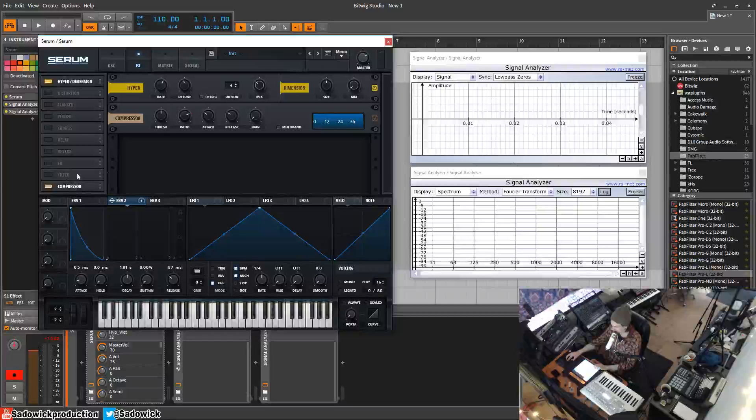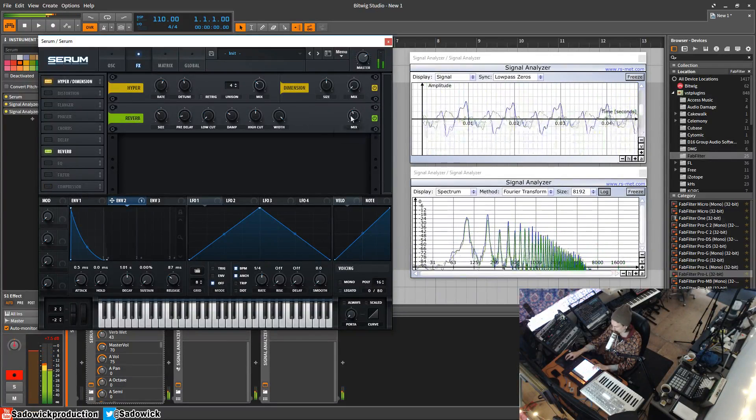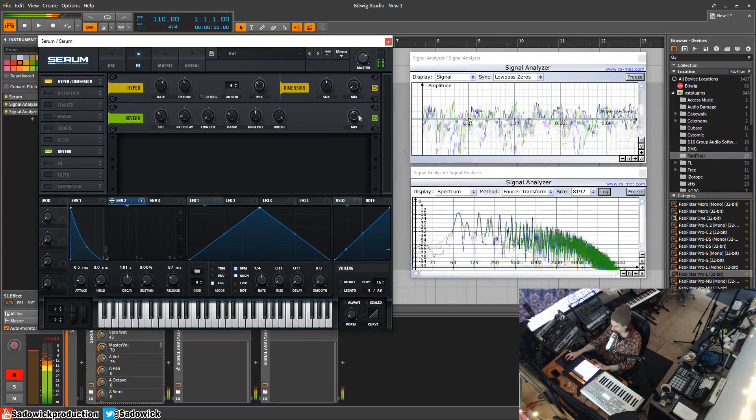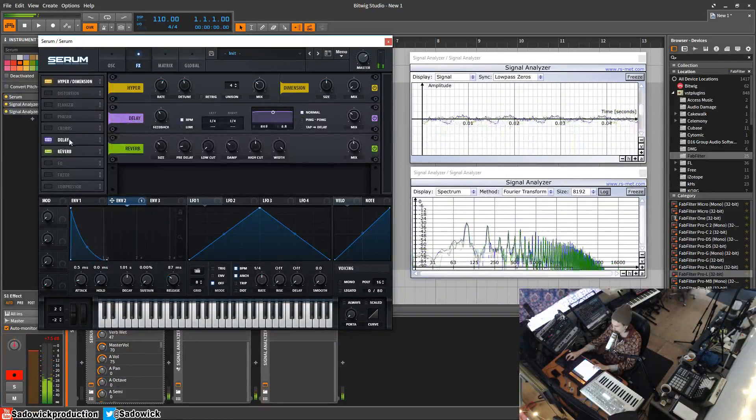With the compressor right at the bottom, I'm going to add a delay. I'll have this at 50% just so you can hear it, and then I'll show you why you'd want to turn it down lower.